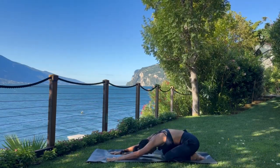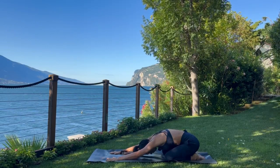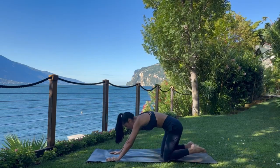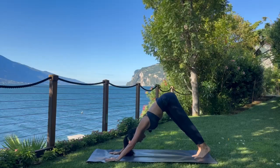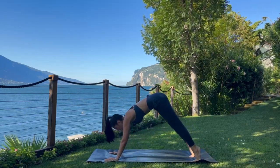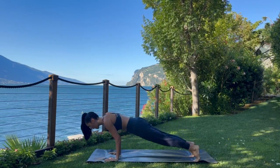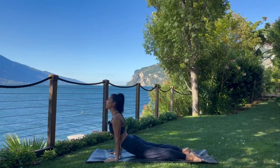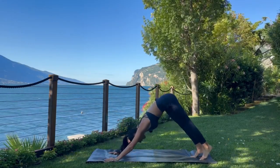One more full round of breath here. Then when you're ready, make your way back up into a down dog. We'll add our flow this time: shift forward to a plank, then your choice of knees, chin, chest, or straight to chaturanga. Inhale for high cobra or up dog. Exhale, press back — down dog.